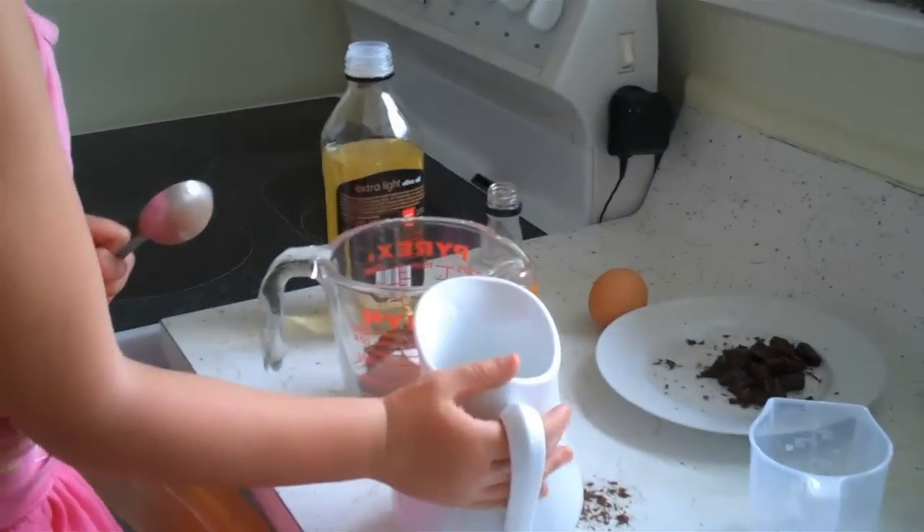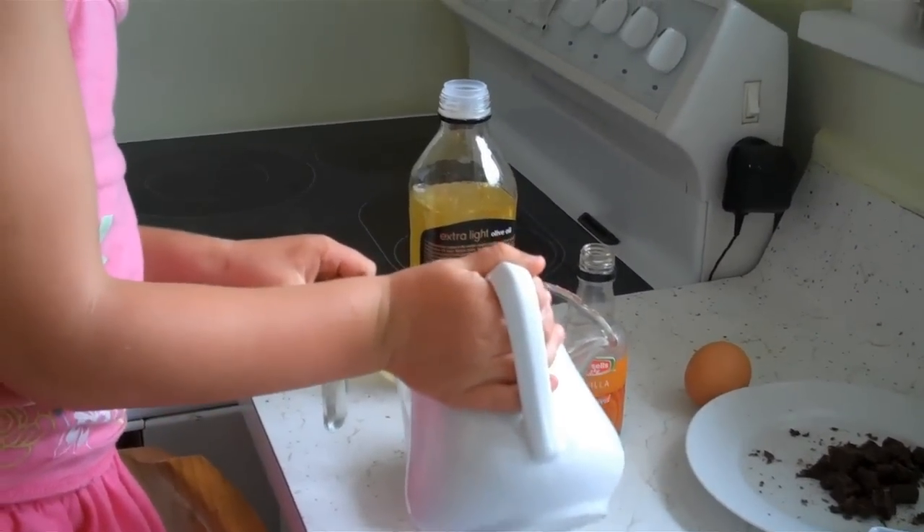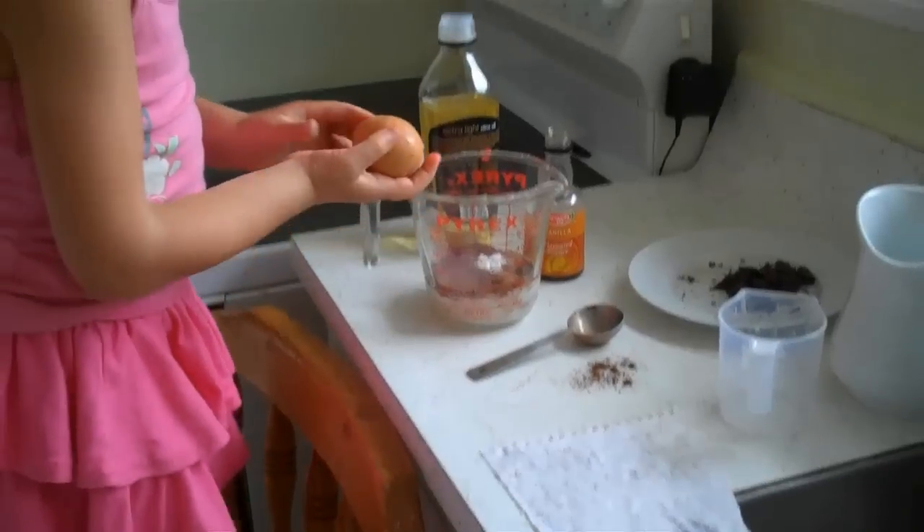Three tablespoons of milk. I can't really pour. I'm going to put in an egg. There we go.